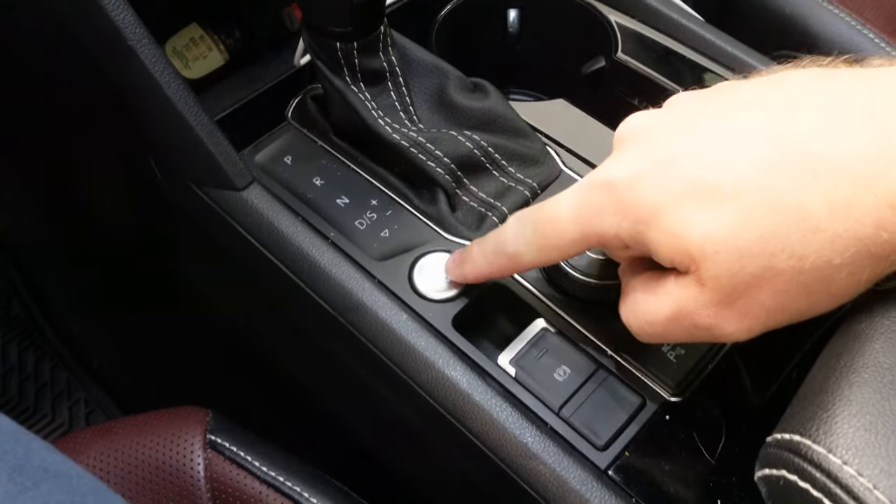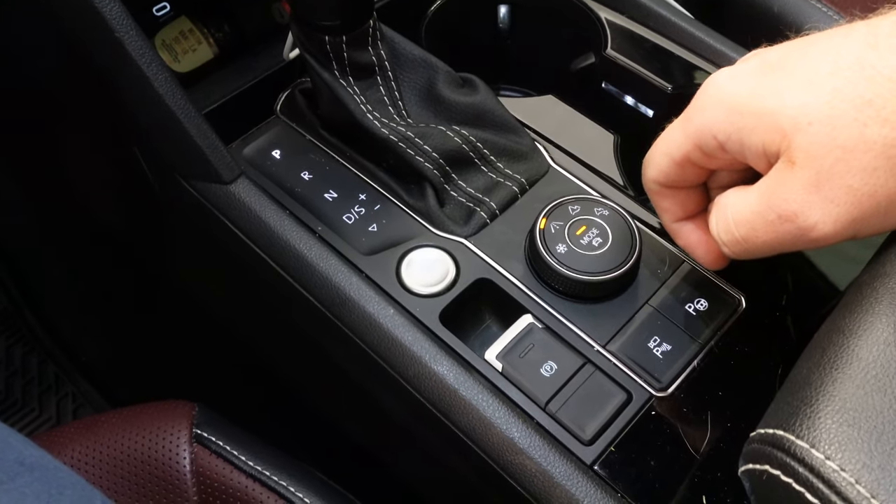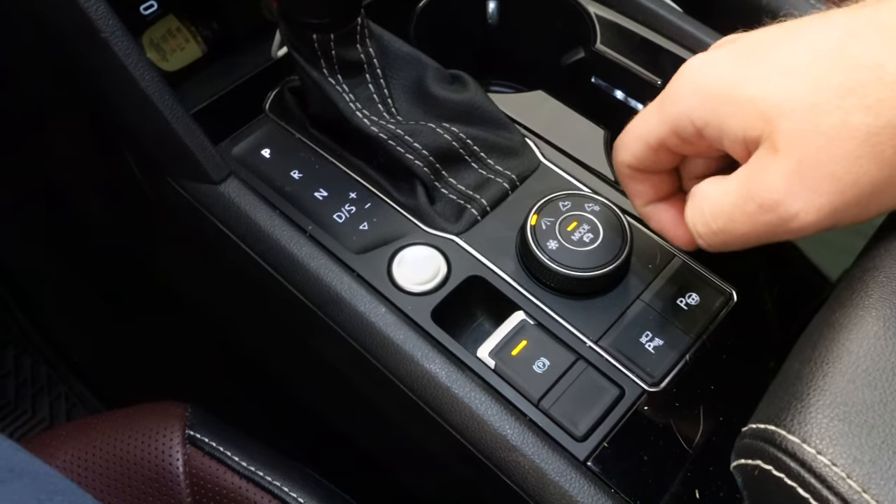Our very first step is from inside the car. We're going to turn the ignition on and then engage the parking brake. The reason for this is we're going to be lifting the front end of the car up to change the oil, and we don't want the car to roll front or back — it's just a safety precaution. Let's turn our ignition on and then pull up on the parking brake. Now our parking brake is engaged.